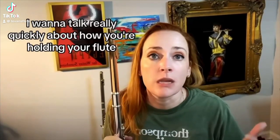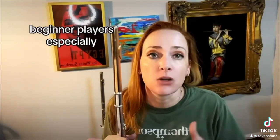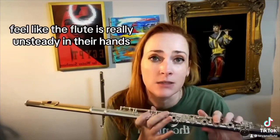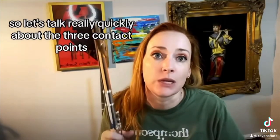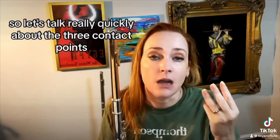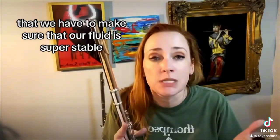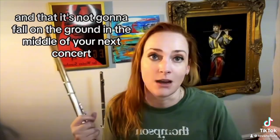Hey guys, I want to talk really quickly about how you're holding your flute. A lot of times beginner players especially feel like the flute is really unsteady in their hands and they're afraid that they're going to drop it. So let's talk really quickly about the three contact points that we have to make sure that our flute is super stable and that it's not going to fall on the ground in the middle of your next concert.